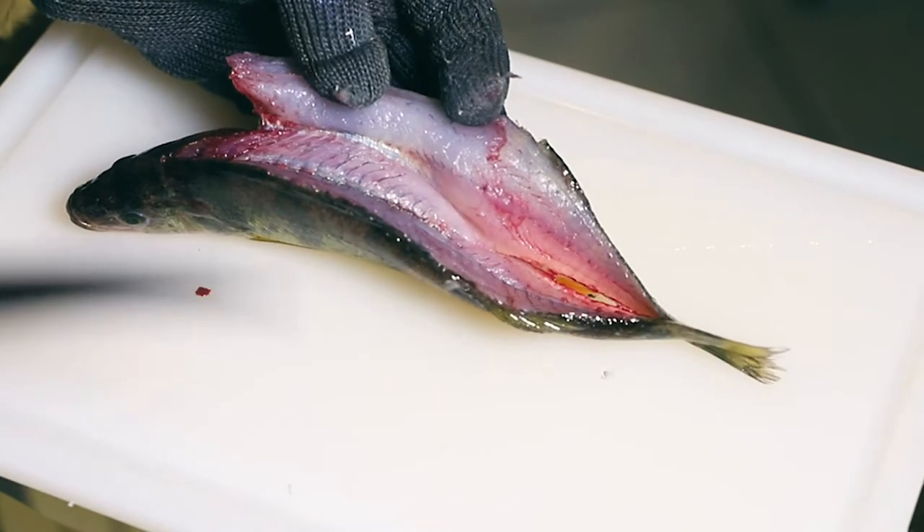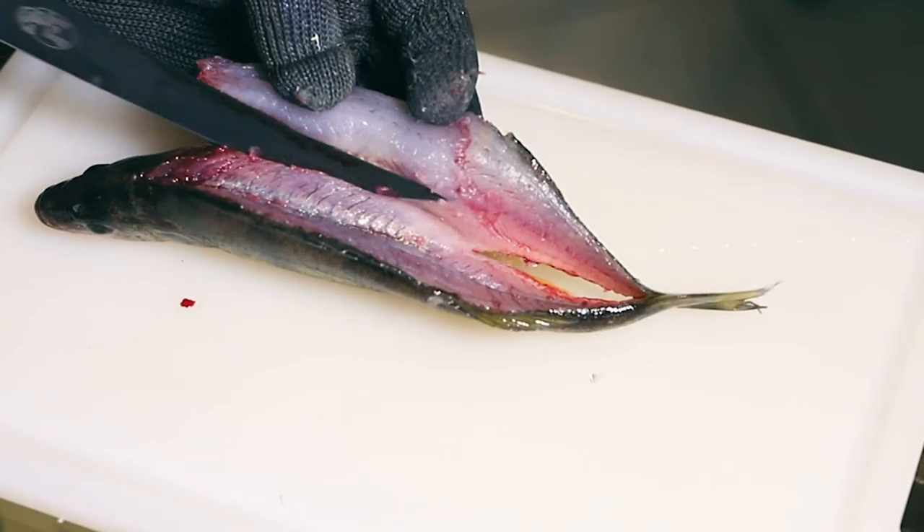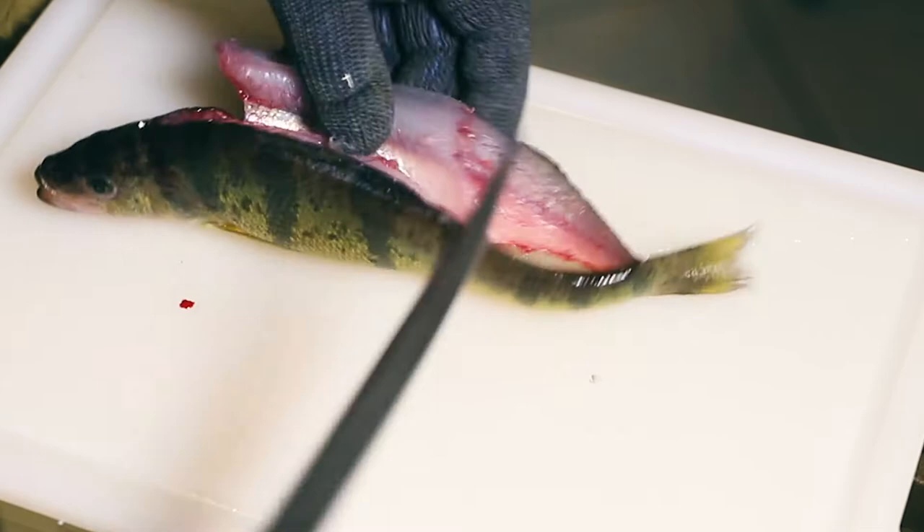Once we hit the skin we're gonna turn our knife around again, point it down slightly toward us, work our way down the y-bone until we hit that rib cage, and then use the bow of the knife to finish removing the flesh from the rib cage.